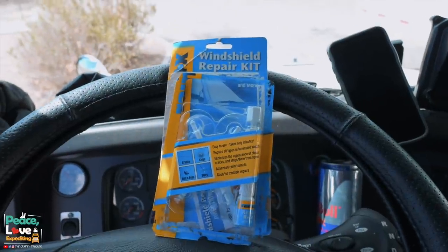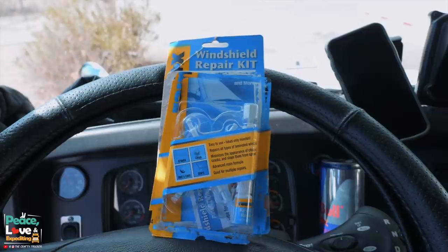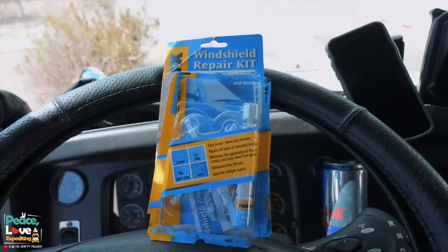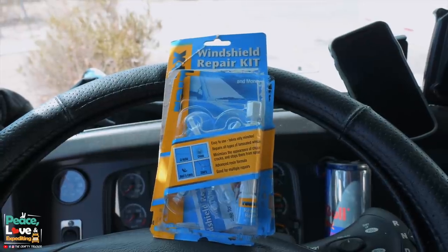This is the repair kit we're using - it's the Rain-X windshield repair kit. It comes with some little suction cups and basically a whole little kit to try to repair any cracks. I've had this for a while. You can pick these up at Walmart, and I'm pretty sure a lot of people have already had experience with these, but I figured I wanted to do a video on it just to share with people who haven't tried out this Rain-X kit.